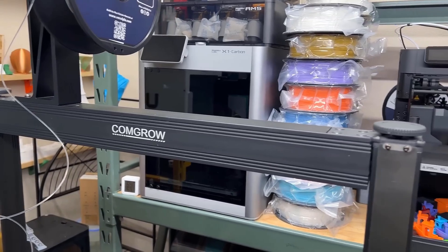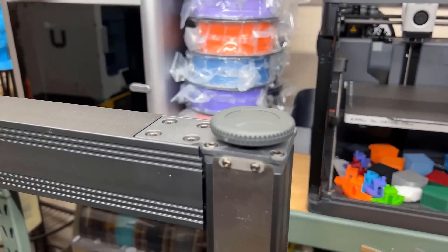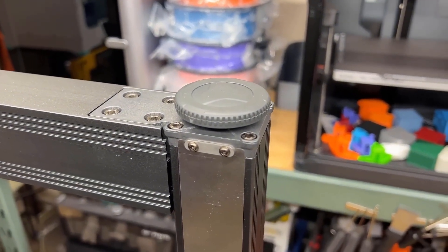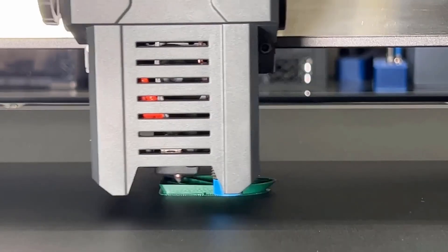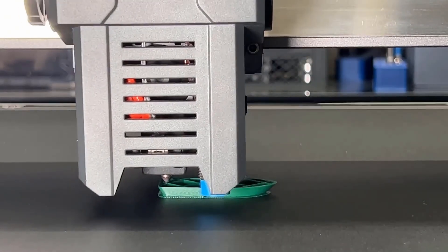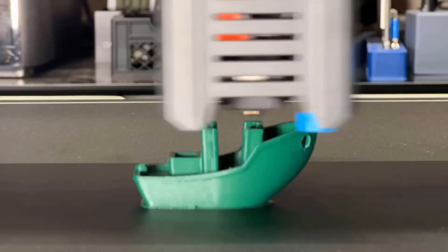So you don't have to worry about warping or structural failures midway through a big job. If you're into big builds or need to run multiple prints at once, the Sovol T500 won't let you down. With its spacious build area, high speed, wide filament compatibility, and rock-solid construction, it's a fantastic option for both hobbyists and small businesses alike.